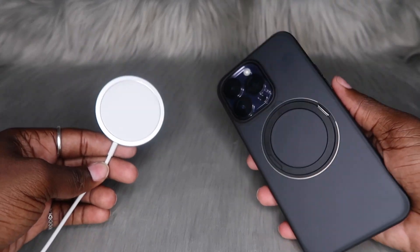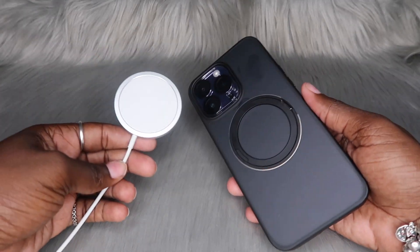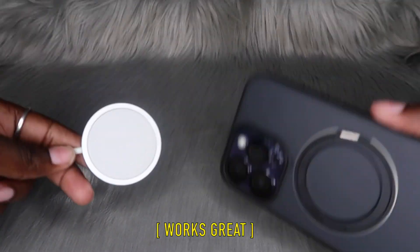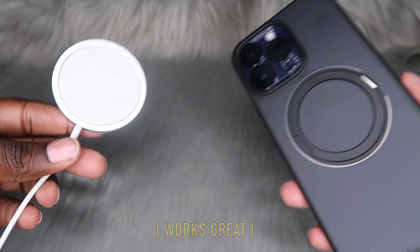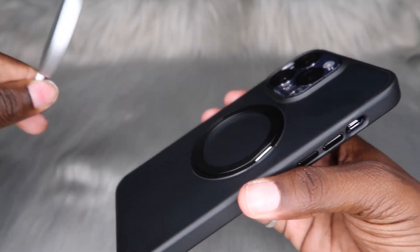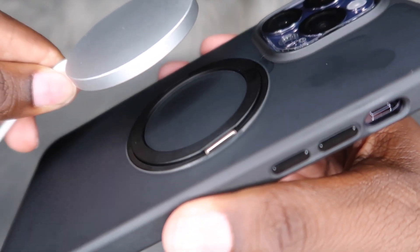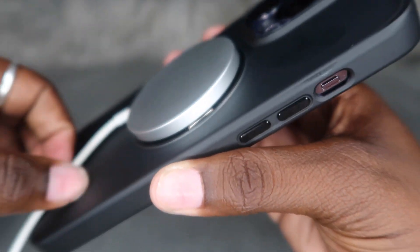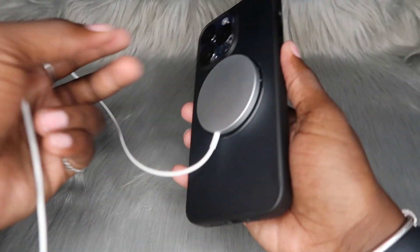Here's my MagSafe charger and here's my brand new case. I'm not able to plug it up in the area I'm recording, but I will let y'all know on the screen how well it charges with this case. Let's see how easily it connects and if it has good magnets. I feel like the case does have good magnets — y'all saw it was just holding up.